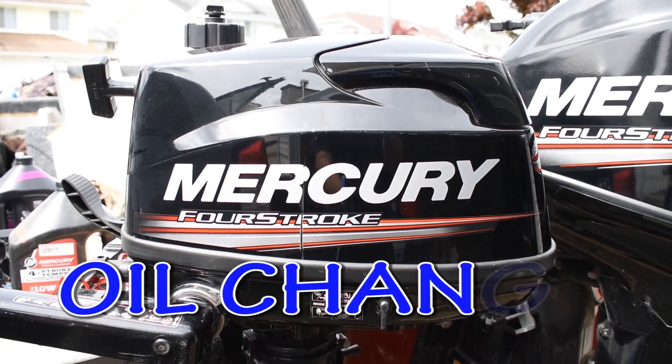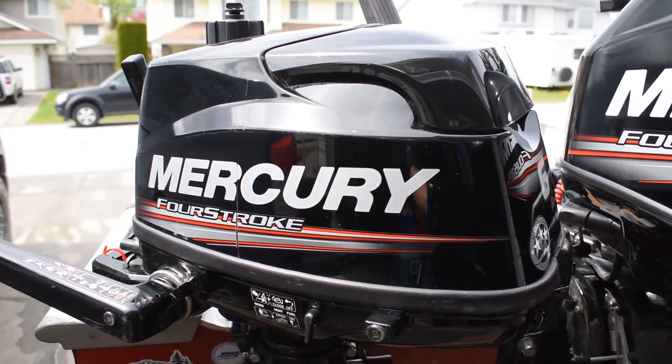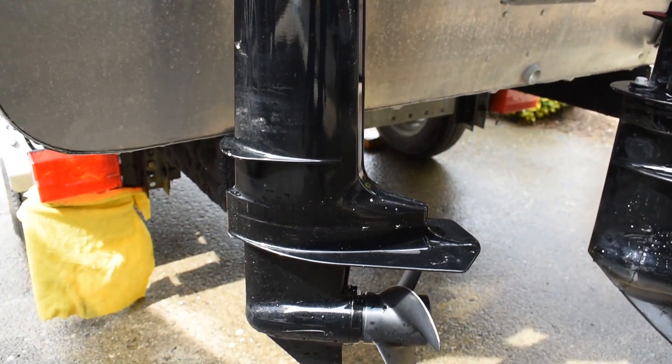Hey YouTube, this is our Mercury 4-stroke 6 horsepower kicker for my 14-foot Lund. I also use it as an engine for my Jon boat for hunting. Today we're going to change the oil and change the lower unit gear oil.